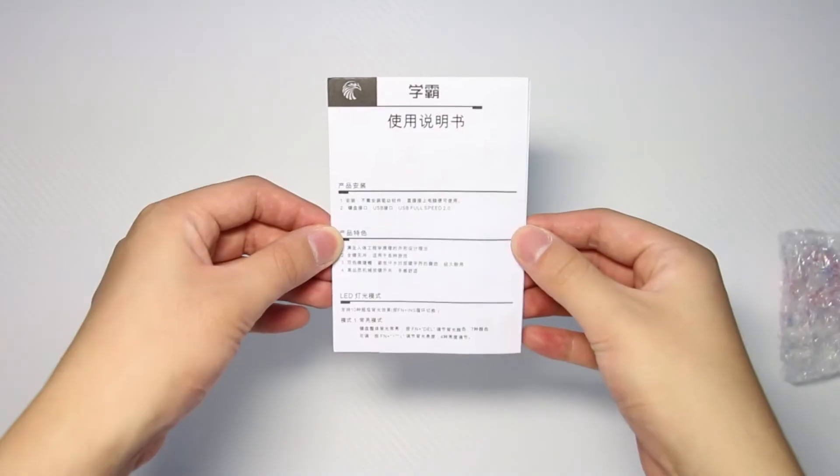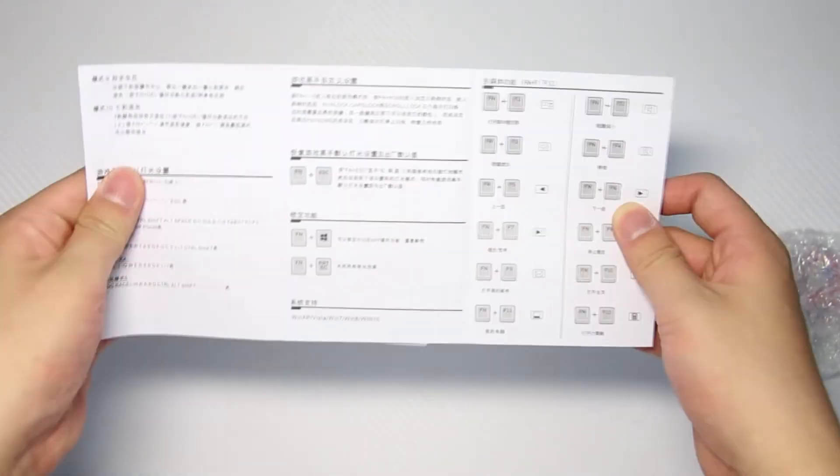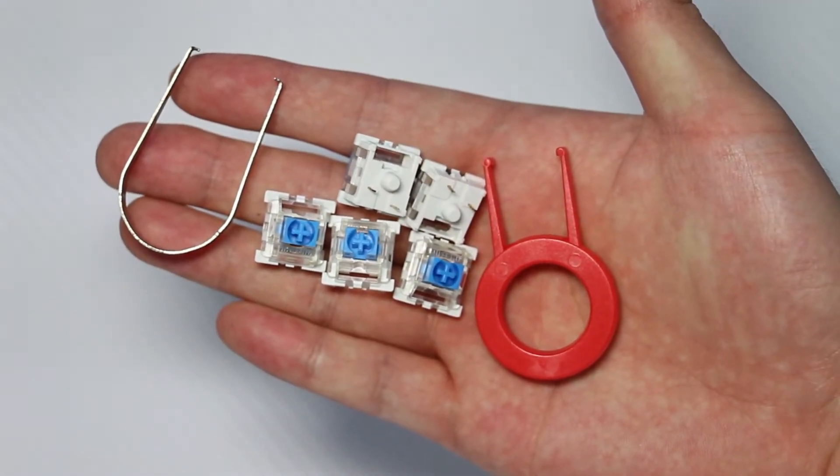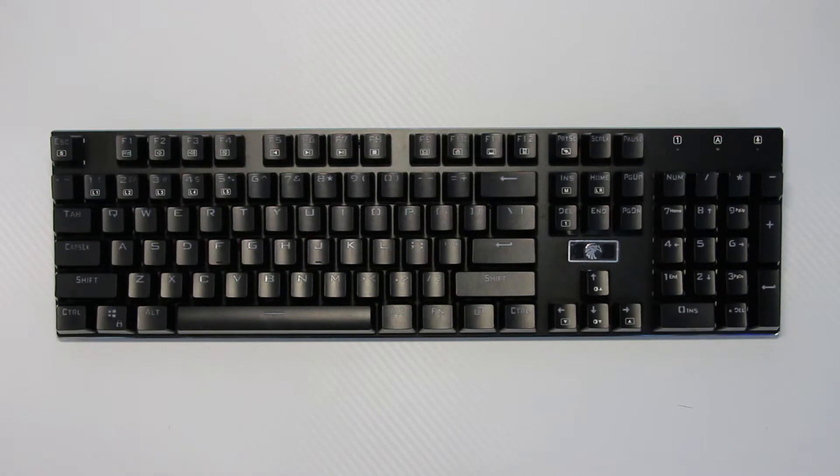Inside the box we have our guide — Chinese in the front, English on the back — your extra switches, switch remover, and a generic plastic keycap puller. And this is what the keyboard looks like.